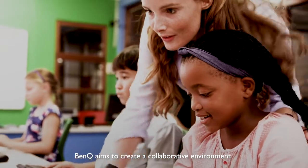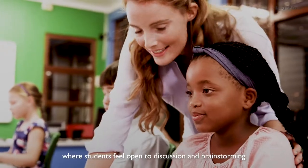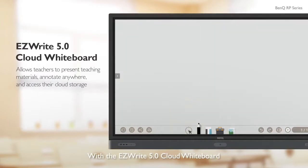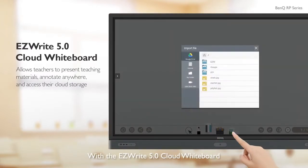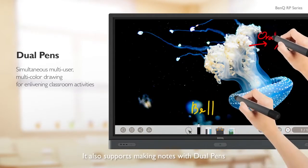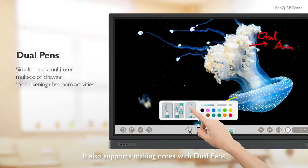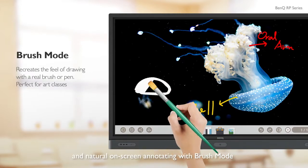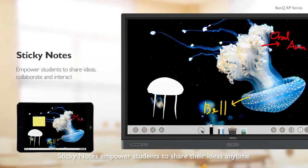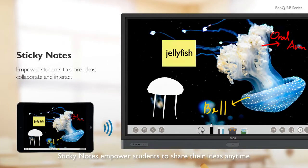BenQ aims to create a collaborative environment where students feel open to discussion and brainstorming. With the EasyWrite 5.0 cloud whiteboard, teachers can download teaching materials from their personal cloud. It also supports making notes with dual pens and natural on-screen annotating with brush mode. Sticky notes empower students to share their ideas anytime.